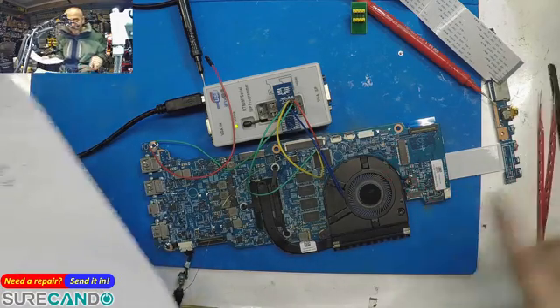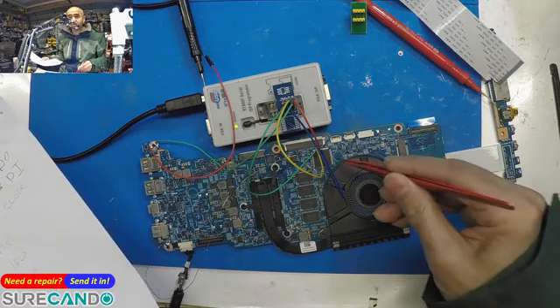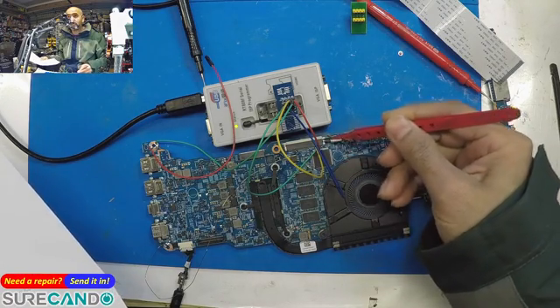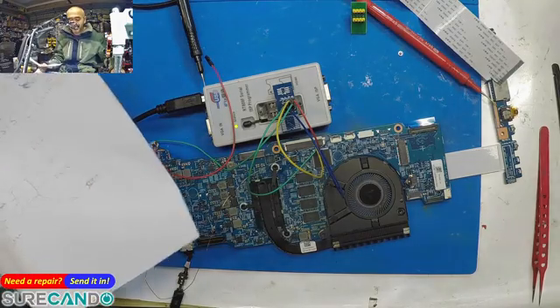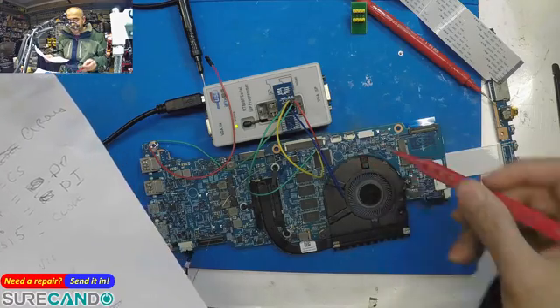I'll show you how to know where to wire it up, which is more important. You can either wire directly on the super I/O chip itself or on the keyboard connector. Every model is different, but the pins on the ENE chip are pretty much the same.